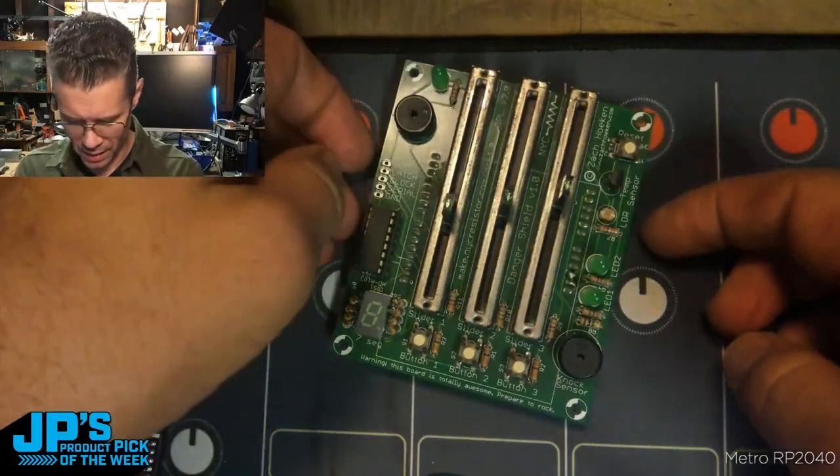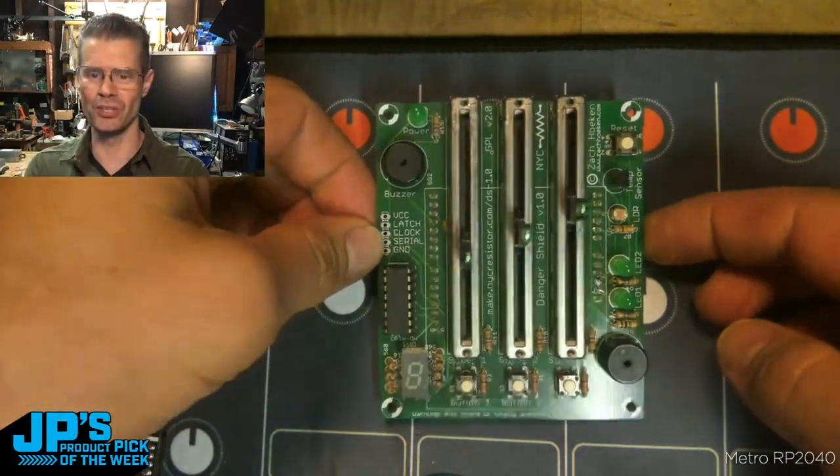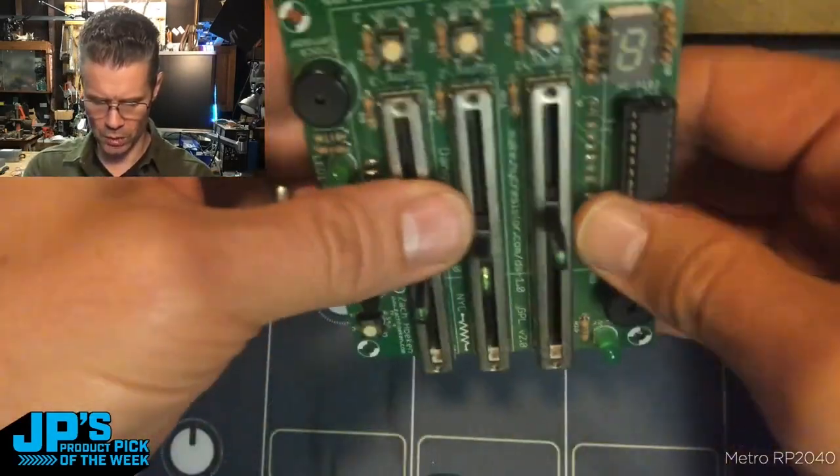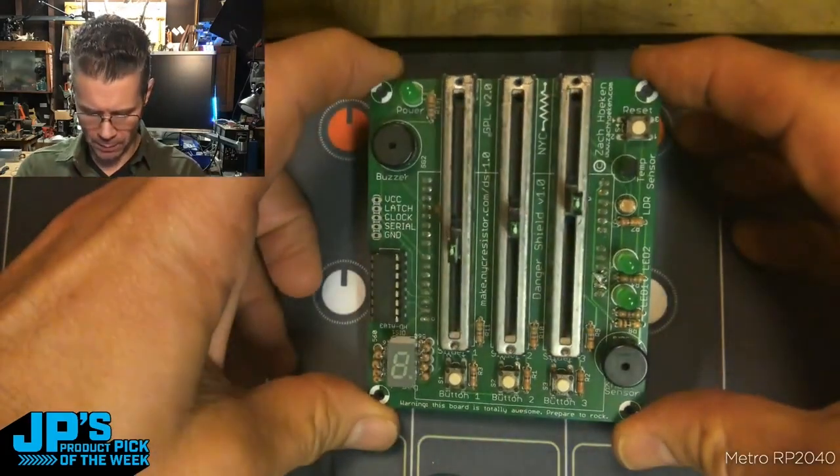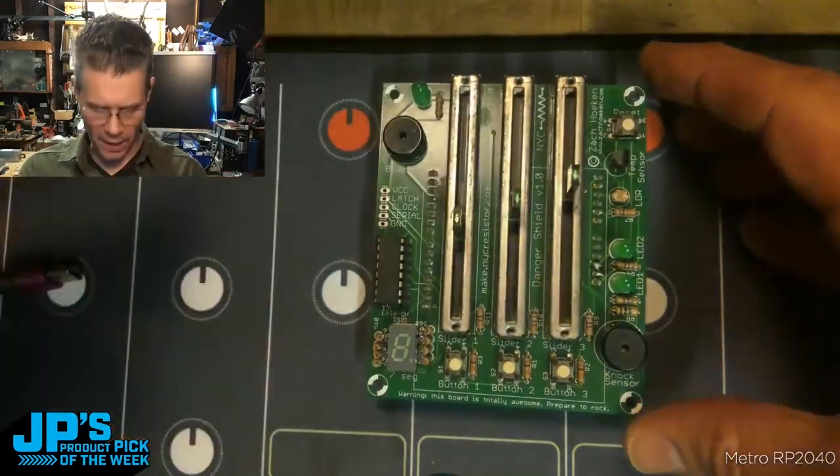This was the Zach Hoken Danger Shield. You can see this is just a sort of smorgasbord shield that has a bunch of different fun inputs and outputs to play around with and learn. And switching this over to CircuitPython.